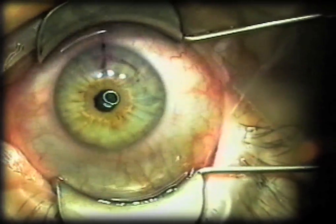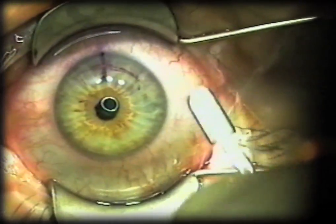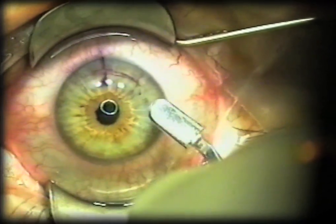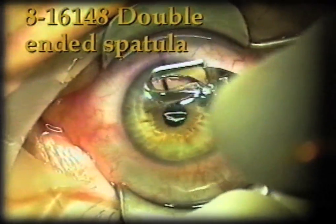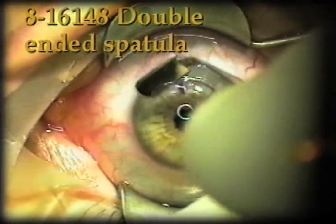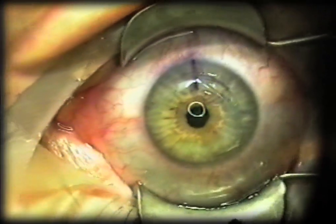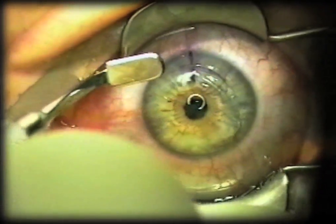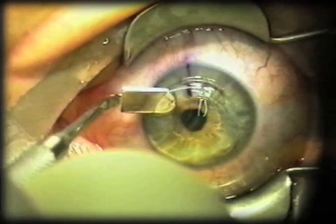This happens to be an enhancement case. At the slit lamp preoperatively, I've opened up about one clock hour with the jeweler's forcep. This is the broad blade end of the spatula, and this blade is semi-sharp. It's very helpful in cleaving the epithelium as cleanly as possible when lifting the flap for these enhancement cases.